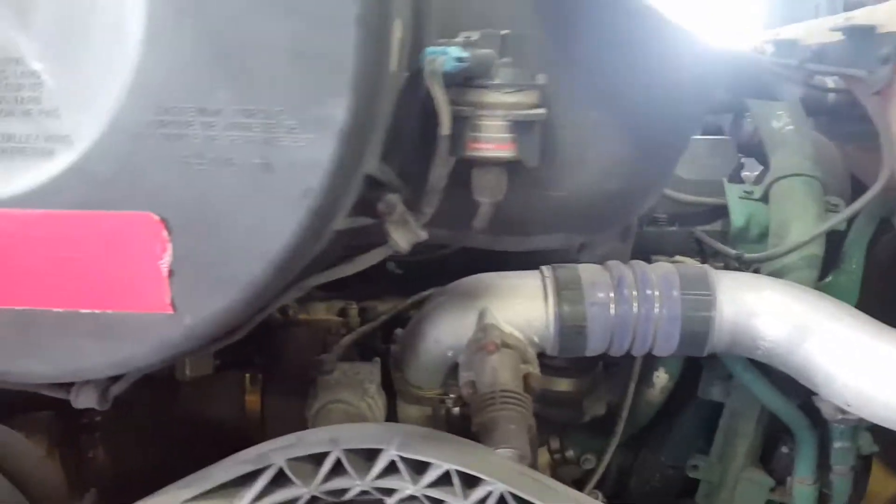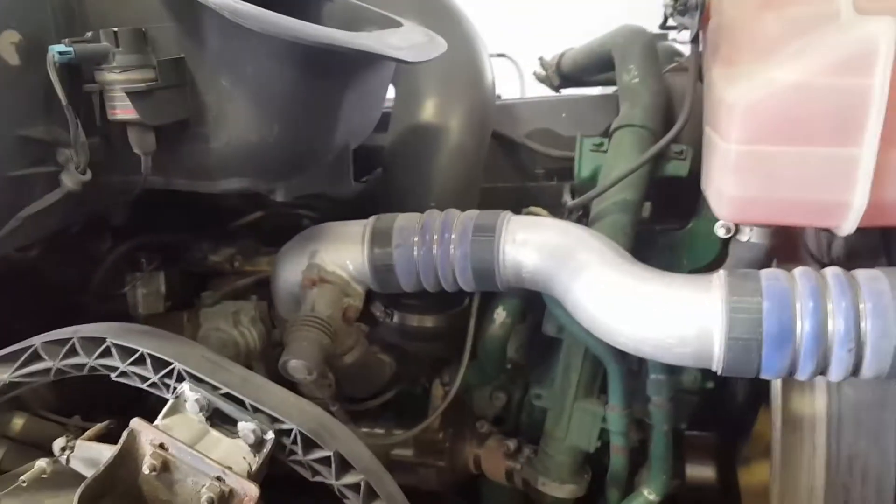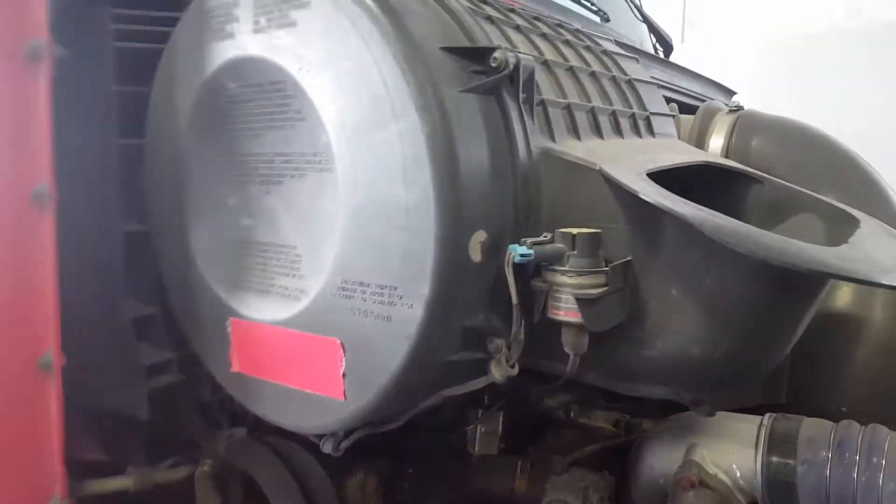I'm going to show you guys how to remove a valve cover on a Volvo D13 engine. You begin by taking off the air box. Usually you have an 8mm bolt here and a 7mm bolt here for the air compressor. So you remove those.